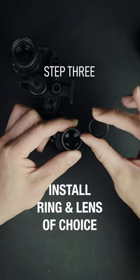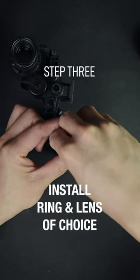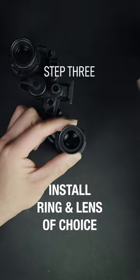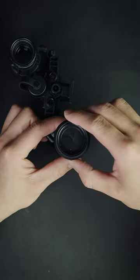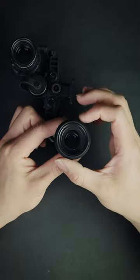The final step is to install the adapter rings and whatever lens of choice. Just be careful — the threads are quite fine. They'll screw on no problem and allow you to use a plethora of PBS-14 accessories, including this Chad and Iris combo here.